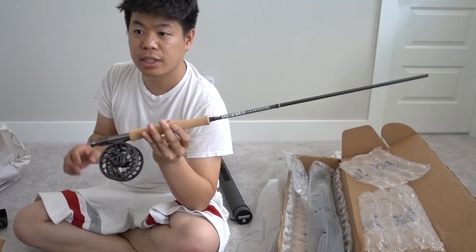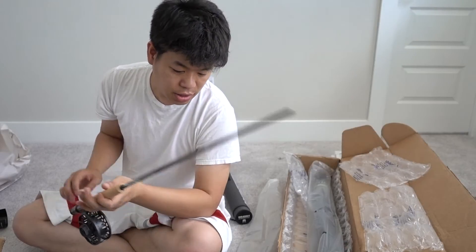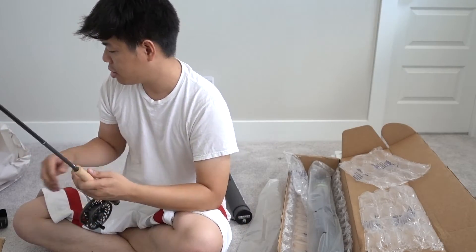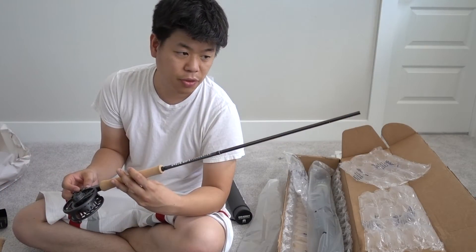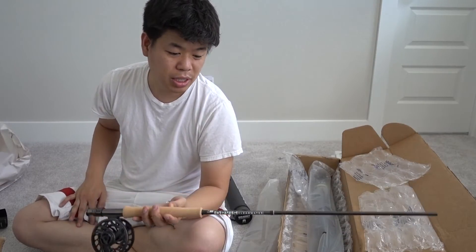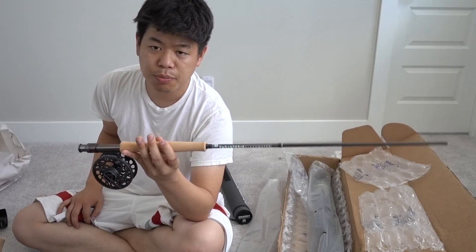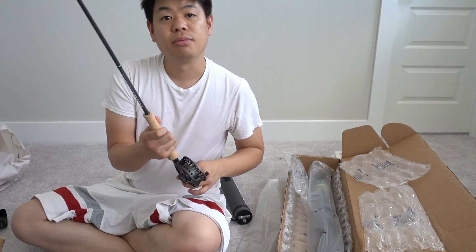Alright guys, there it is — we finally got the rod in. We got some parts we need to figure out how to put together, and I'm excited to try this out. Probably closer to fall is when we'll actually use it. Right now it's just going to be learning how to cast and learning a little more about fly fishing. Alright, peace.